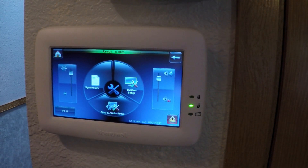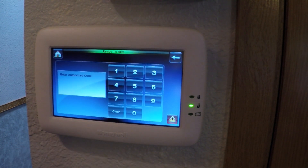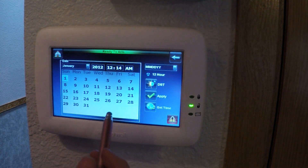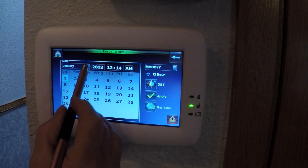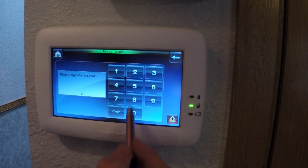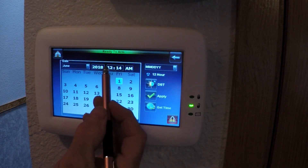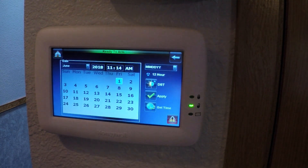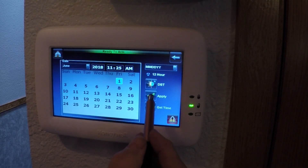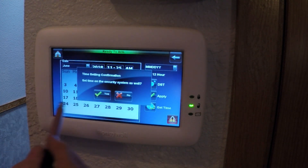The first thing we have to do is set the time. Press the tool button in the lower left-hand corner, then select System Setup, then Time Date Setup. It will ask for your PIN number — the same one you use for arming and disarming your alarm panel. Select the field at the top of the screen and change it to the desired value. When you're done making your entries, press the Apply button, then press Yes to confirm.